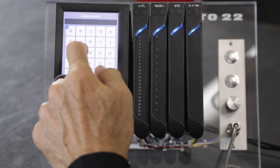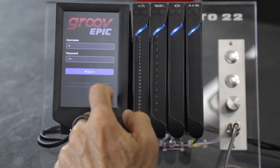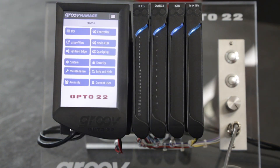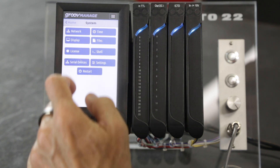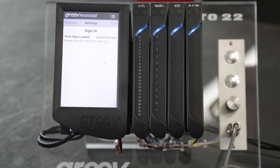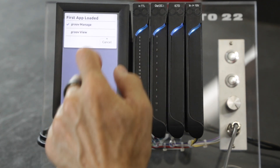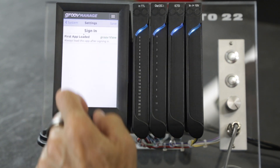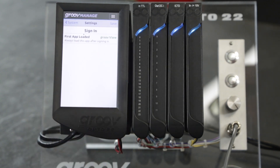The last setting you need to consider is what application you want to run as soon as you log in. From your GrooveManage home screen, click on System, then Settings. Here you can choose between launching into GrooveManage or GrooveView as soon as you log in. If you're running an external screen, you probably want to launch GrooveView. Just select your option and click Save.